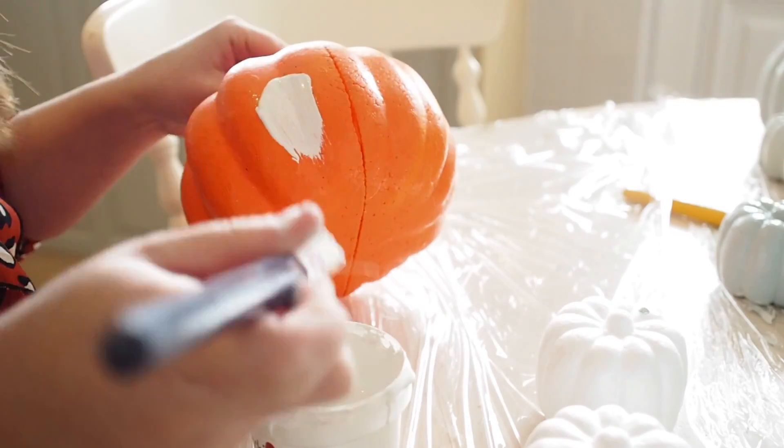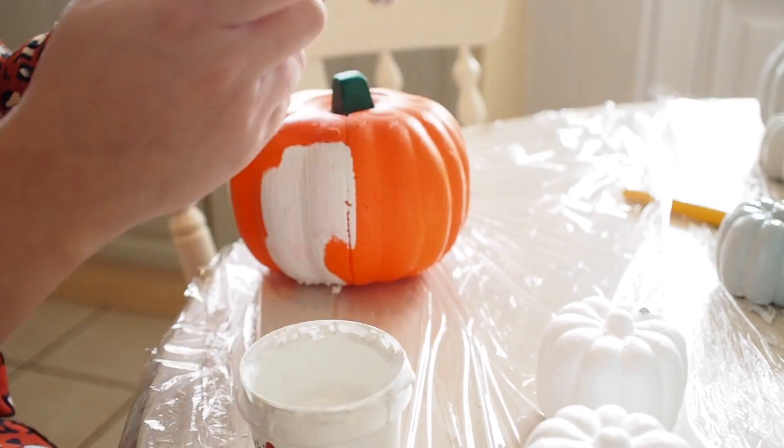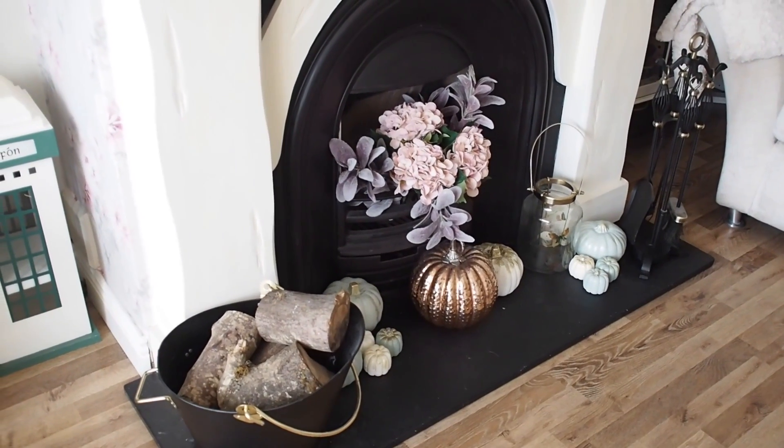One or two of the pumpkins I picked up from Deals — they were like 75 cents for polystyrene pumpkins. The great thing about these is there's no wastage, you can just store them. I pulled mine out of storage from last year and just dotted them around the house.